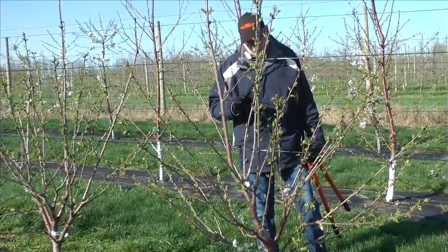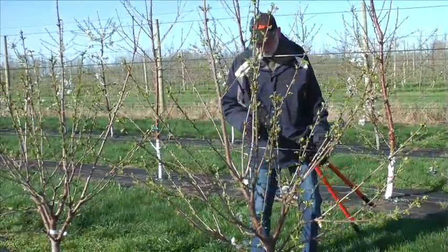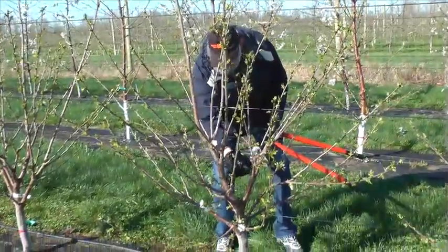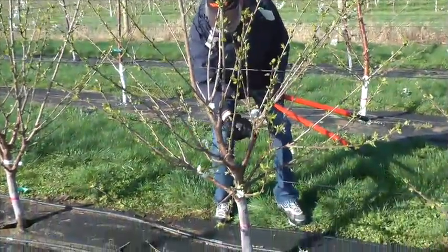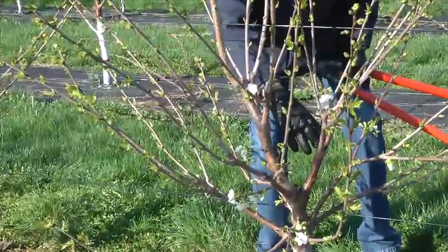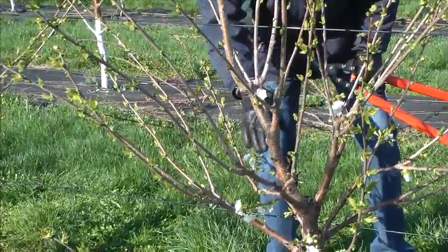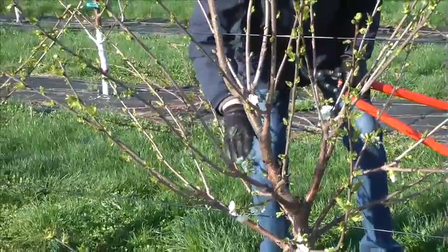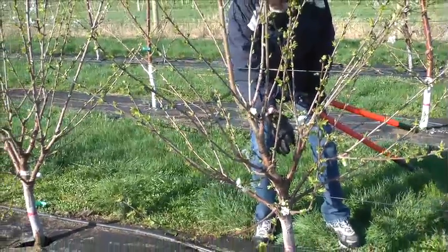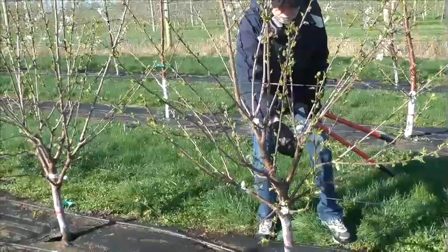So at the end of the first dormant season, we'll come in and make those cuts. You can see right here that first cut was made — it's about four or five inches long. We want to leave about four to six inch stubs. We'll come in and cut all of those branches back. If we've got maybe four or five branches coming from this first heading cut, all of those get cut back to about four inches. Because we've made that a dormant season cut, we'll get a lot of good growth from that.